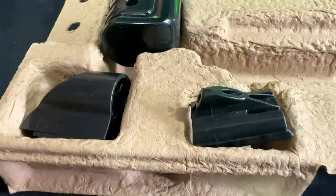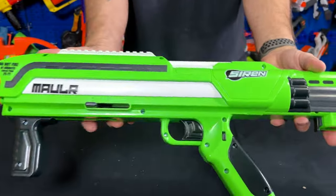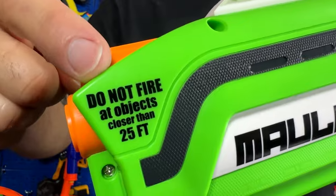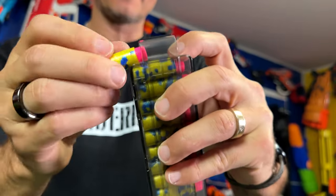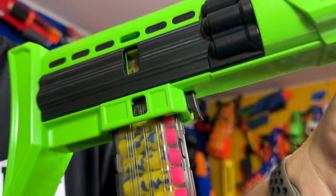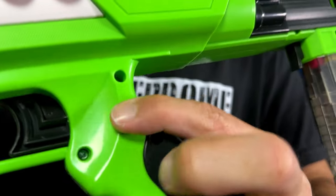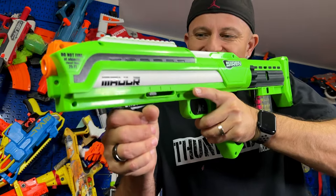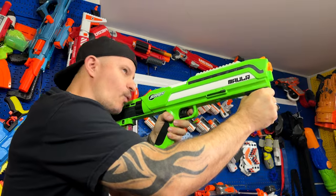Here it is — a 10-dart magazine is included, along with removable sights, ten Siren darts, and face protection. This is the Mauler. Check out this warning on the box. You load your 10 half-darts into the magazine, slide the magazine into the back, and the magazine release button is right here. There's a safety, and to prime it you pull back the handle and push it all the way forward before firing. Test number one!